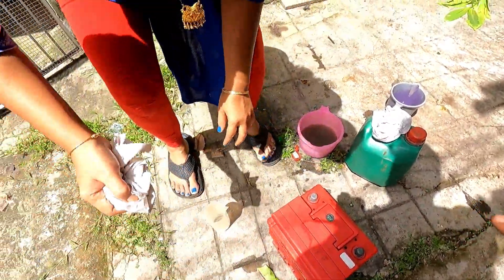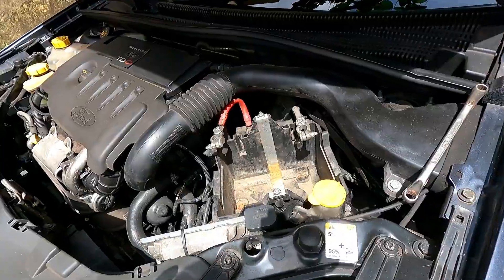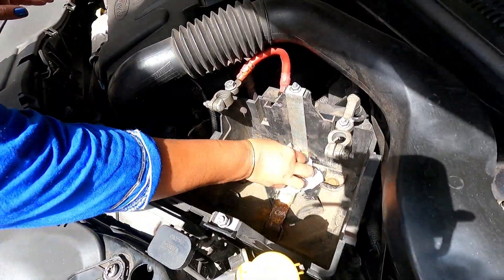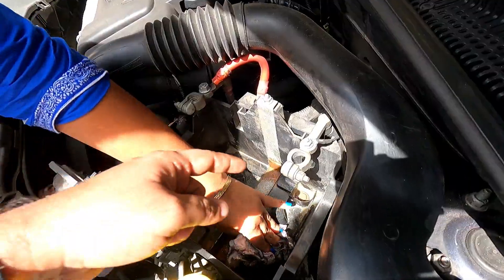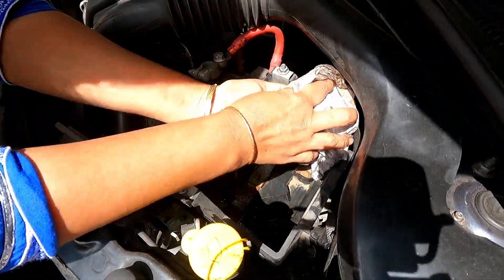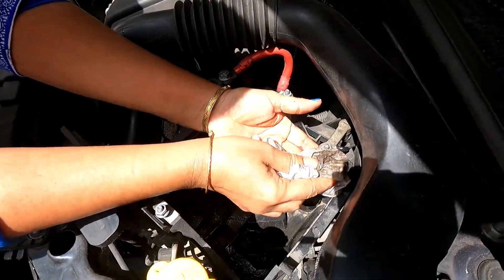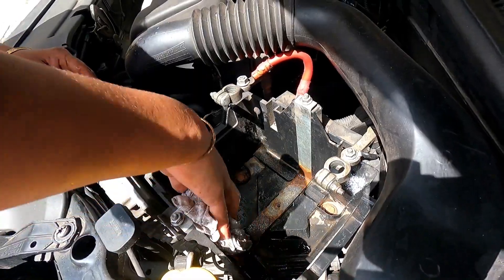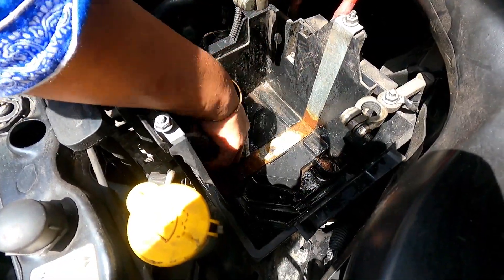So the battery cleaning and distilled water topping is complete. Now before reinstalling — there has been acid spillage over here also, so I will use the same cloth dipped in soda water to clean all these areas. Also try to clean these terminals — the soda water will neutralize all the acids remaining in the case or in the terminals. Specialty battery terminal cleaning brushes are available — I will give you the links if you are interested. So the battery compartment cleaning is complete.